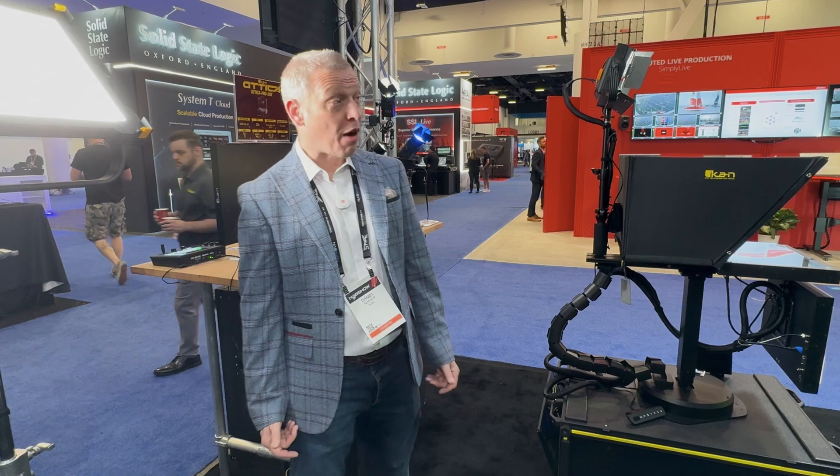Good morning, welcome to NAB 2025. Today I'm going to talk about our POE lights. Last year we introduced our new POE lighting range and it's been a great success.